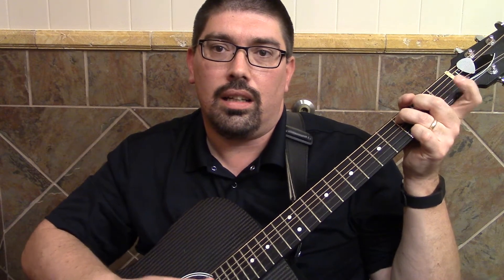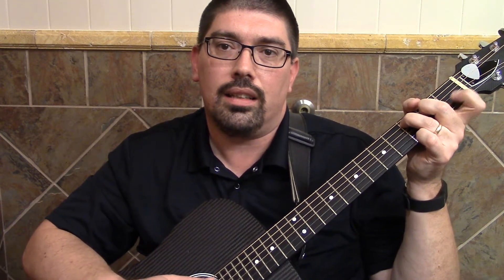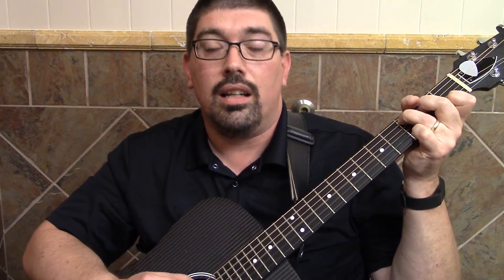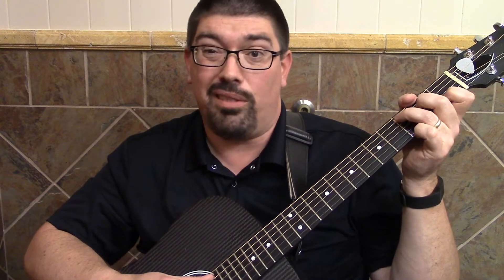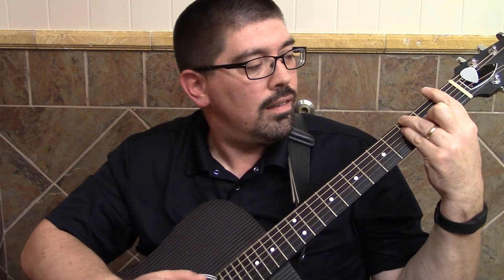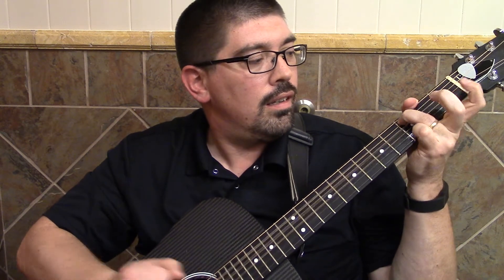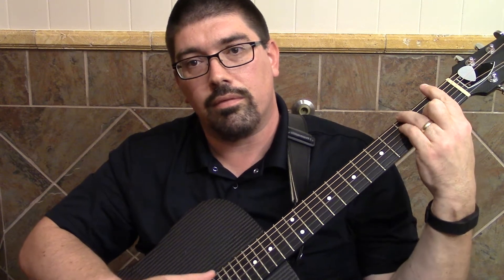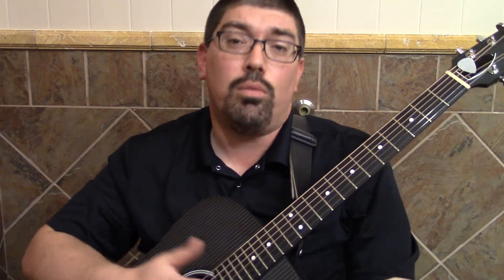For instance, with a C chord, this one's really nice. I'm doing a hammer with my index finger. You can even get a double hammer, which I love with a C chord. So that's a really cool technique.